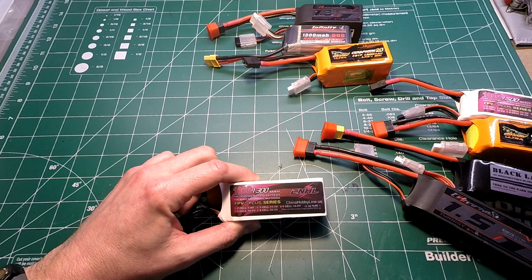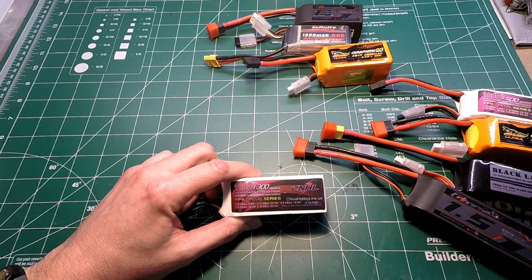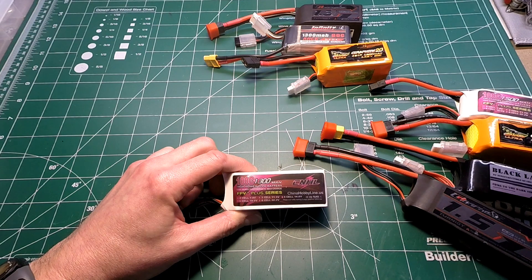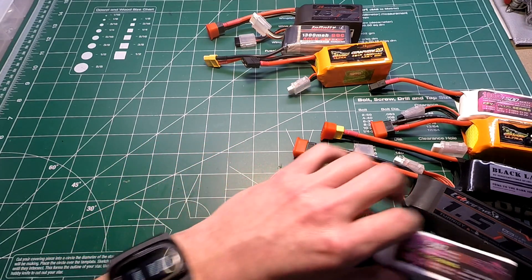Moving to the 1300 milliamp batteries — the China Hobby Line 1300 milliamp 100C did a lot better than its big brother. It comes in at 172 grams, costs $19.99, and has an internal resistance of 29. On the 80 amp test it did two bursts with a remarkable longest burst of 51 seconds before hitting 13.5 volts — a final temperature of 140°F, which is high but understandable given the duration. On the 120 amp test, five bursts with a longest burst of 4 seconds and a final temperature of 107°F.